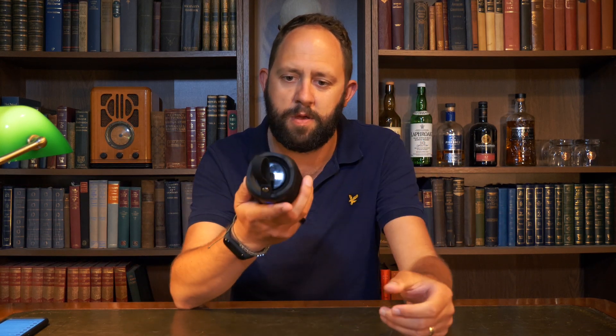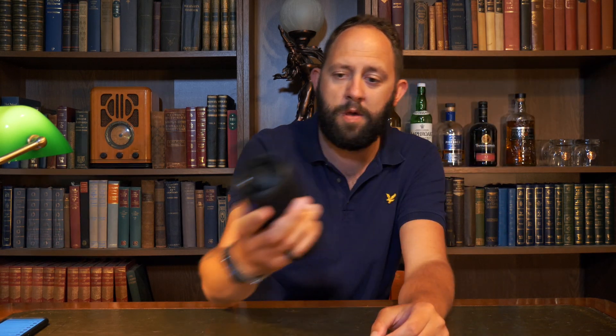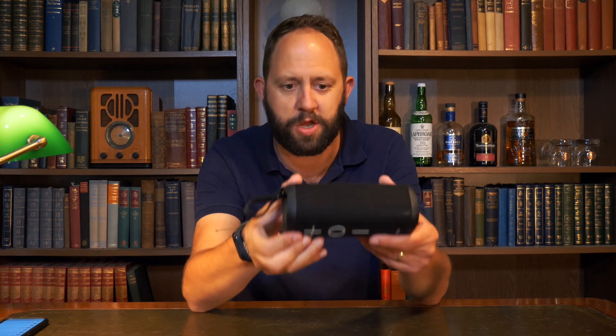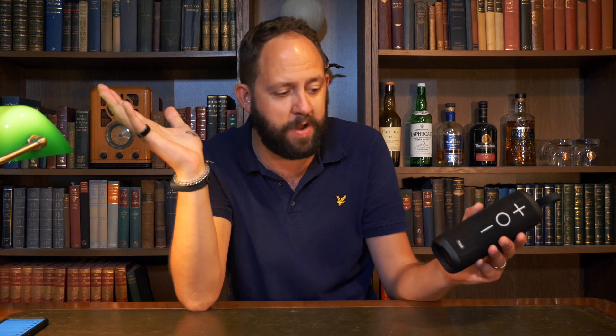Now that I'm back from relaxing on the beach, I want to prove to you that this still actually works. It's been snorkelling with me and I've been using it all week. And it still plays music. Incredible. Absolutely incredible. Such a good sound, and the fact that it survived snorkelling is unbelievable.